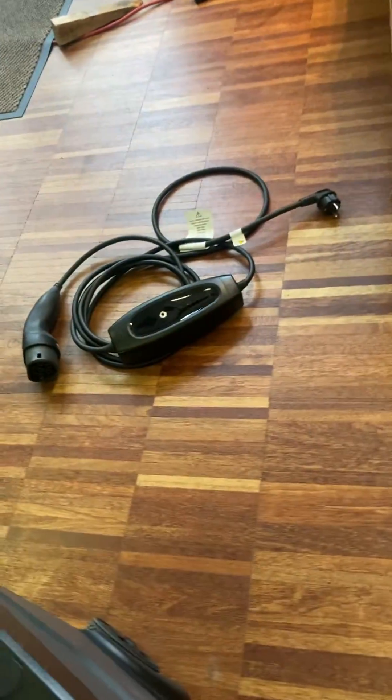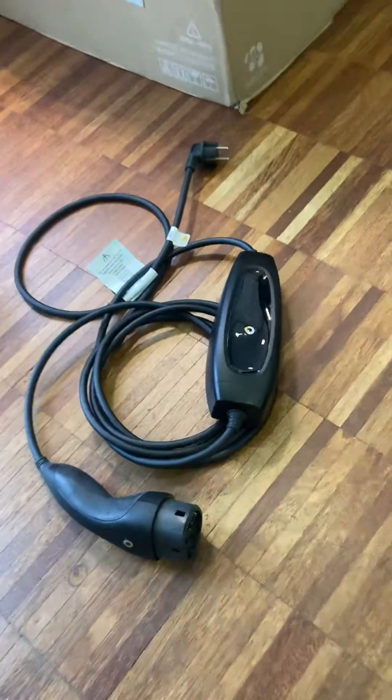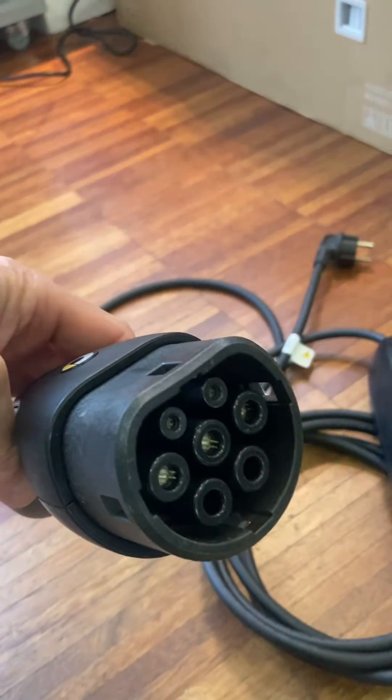This is a standard electric vehicle charger. That is standard in Europe and normally all over the world. It's a Type 2 connector. This one goes on the plug and this one goes inside.